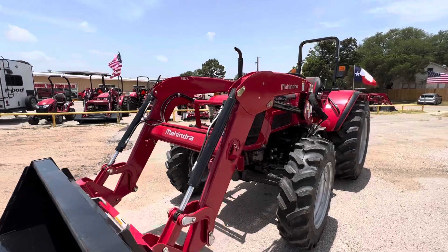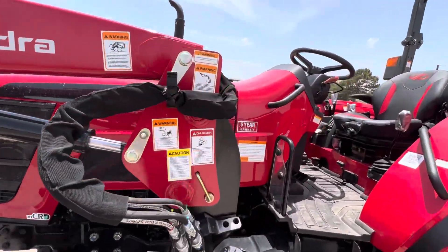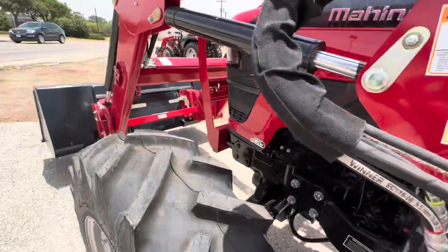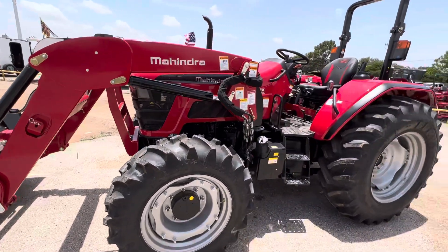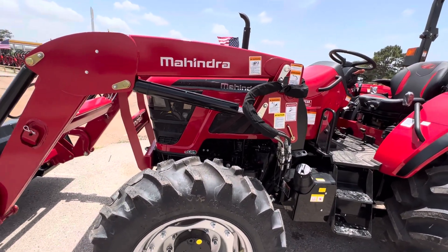The whole loader can be removed in less than 10 minutes, no tools necessary. We'll be happy to give you a walkthrough at the dealership where the technicians can show you exactly how to do it. You have color-coded quick disconnect hydraulics, a kickstand built into the front — so you just drop that, work the fluid out of the loader with the handle, pop off the hydraulics, and it'll sit up so you can save weight and get a tighter turn radius.